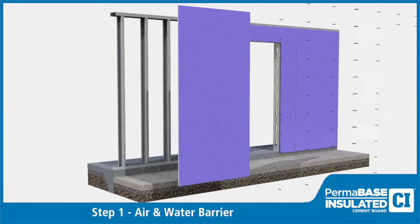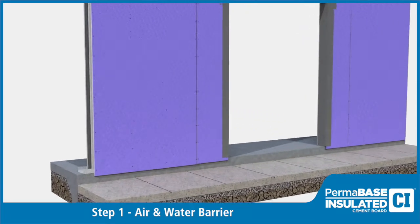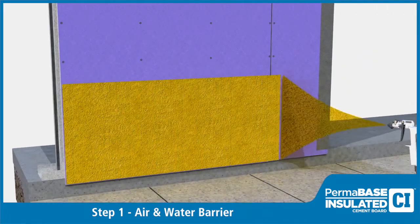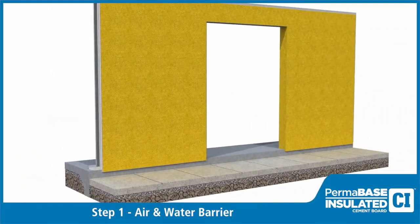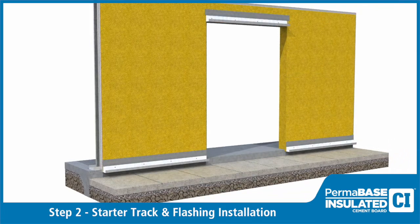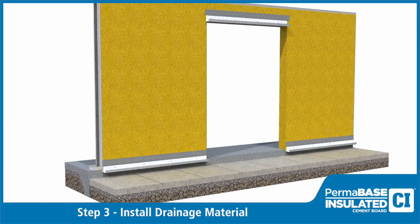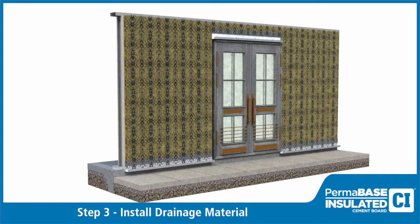After installing the exterior sheathing, install fluid applied air and moisture barrier per manufacturer's specifications. At the base of the wall system, install starter track and apply mesh and flashing per manufacturer's specifications. For added moisture drainage and ventilation, install approved drainage material.